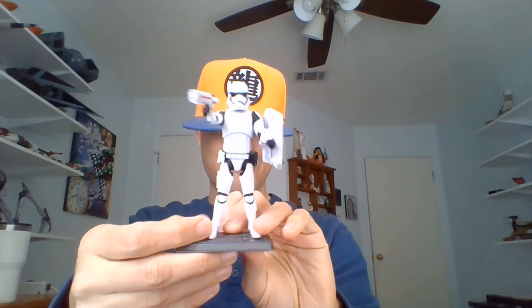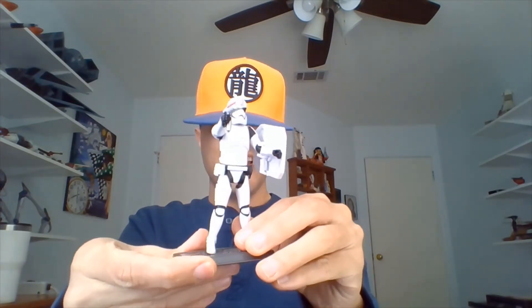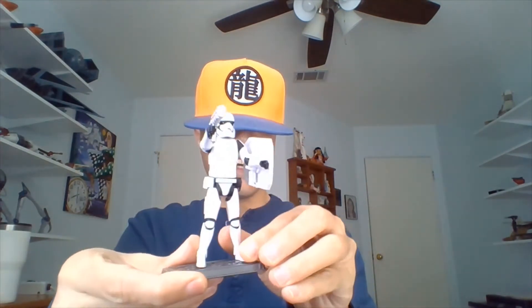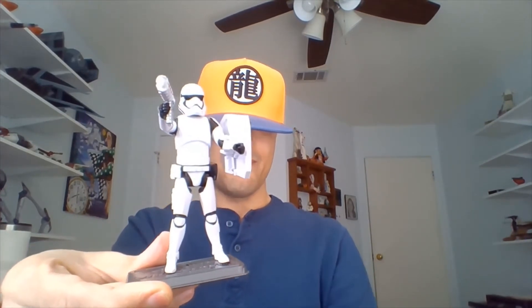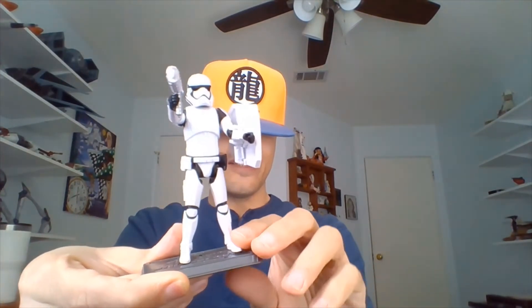I love Imperial troopers and guards that are equipped with melee weapons. I suppose they are something different from the run-of-the-mill stormtroopers with blasters. I love seeing these guys take on Jedi or other individuals who wield lightsabers.